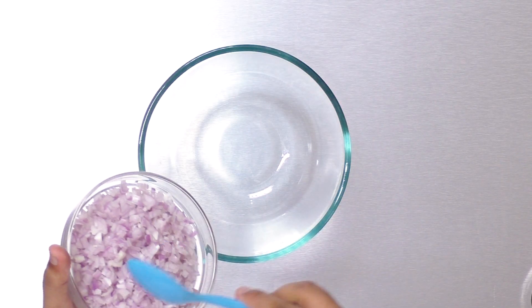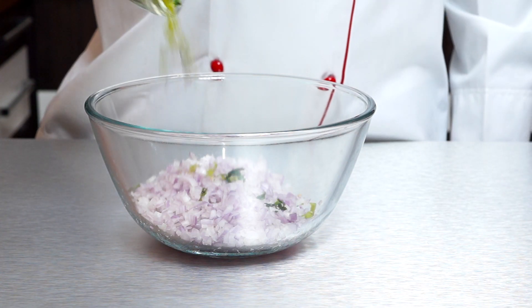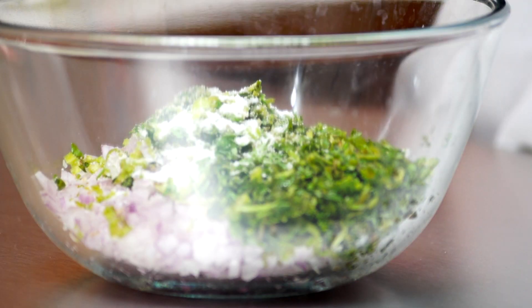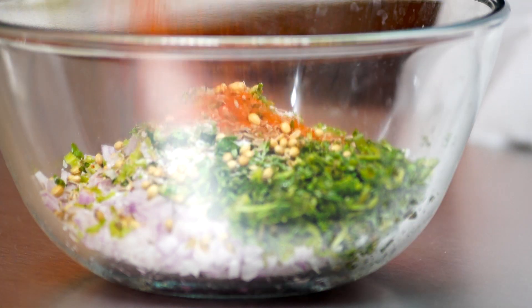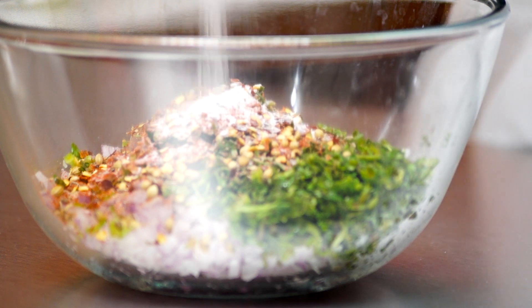It's a very easy recipe as I said earlier. Here in a mixing bowl I'm going to add in 4 chopped onions. To this I'm going to add in 1 bunch of coriander chopped and 2 green chillies. Next up, some salt as per taste, around 1.5 tsp of cumin seeds, about 1.5 tsp of coriander seeds, 1 tsp of red chilli powder, 1 tsp of chilli flakes, and about 1.5 tsp of baking soda.